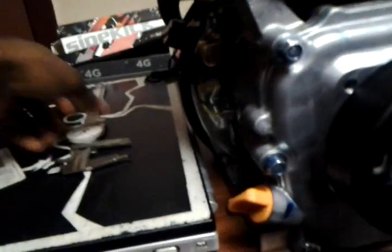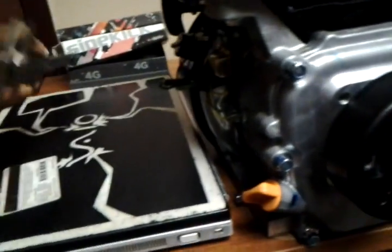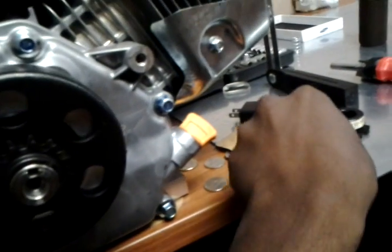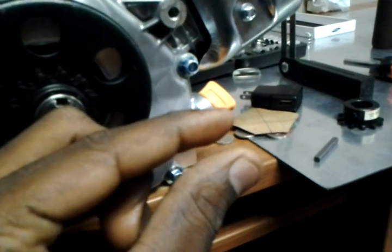My engine, which is the predator engine, came with a 3/16 keyway — but the keyway that came with it was basically too long if you want to use this clutch. This clutch comes with a little small keyway, same size but the length is a little shorter. Let me take this off quick — hold on one minute.